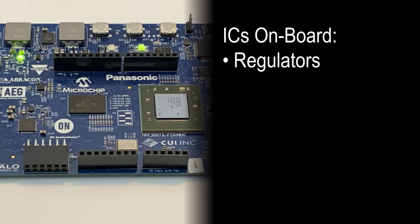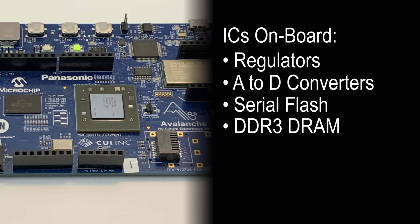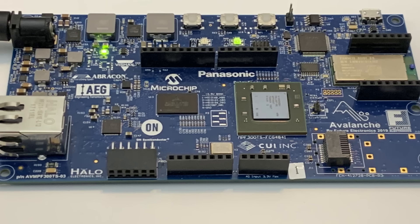The kit is a complete prototyping system with a full list of supporting ICs onboard including regulators, A-to-D converters, serial flash memory, DDR3 DRAM, and timing.